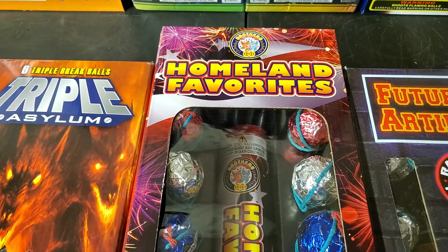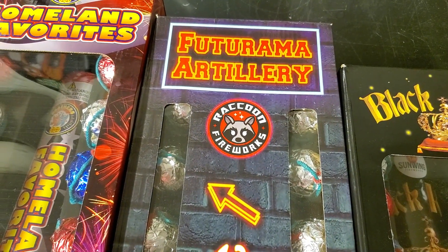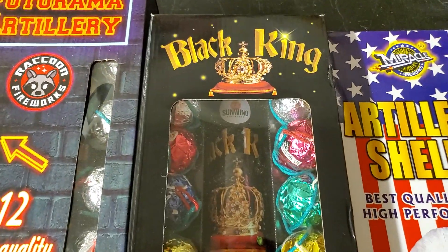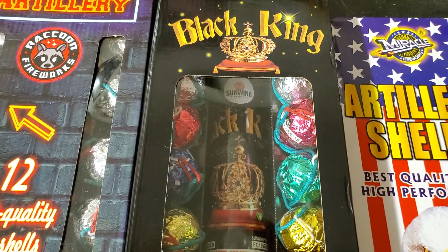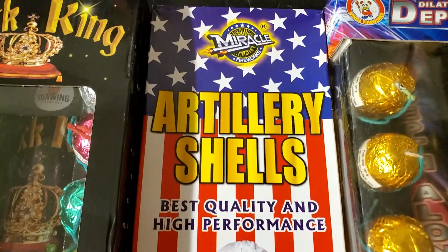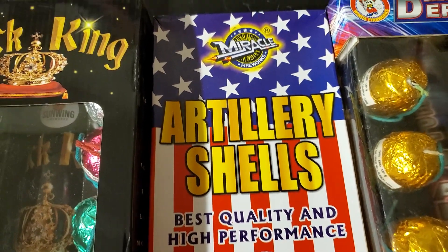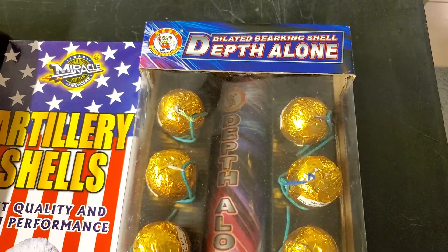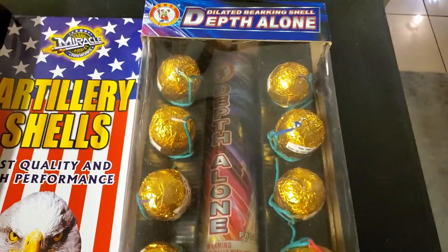Next we've got Homeland Favorites by Brothers, and Future Rama Artillery by Raccoon. We've got Black King by Sunwing — I just purchased this one this year so it'll be added to the comparison. Over here we've got Miracle Artillery Shells by Miracle, your average artillery shell. And we've got Depth Alone by Winda — these are mine-to-break, egg-shaped ball shells.